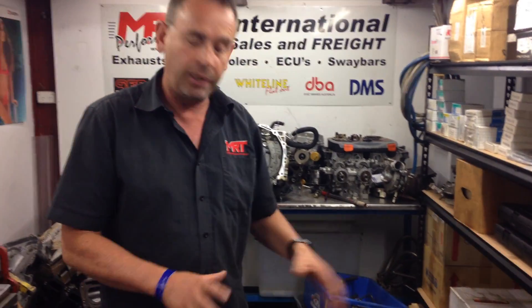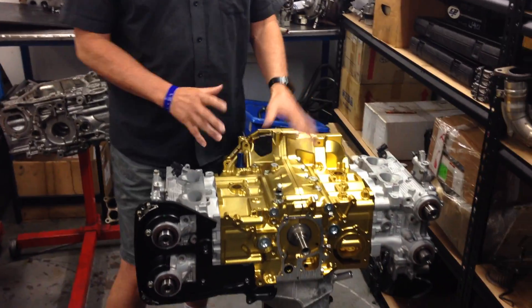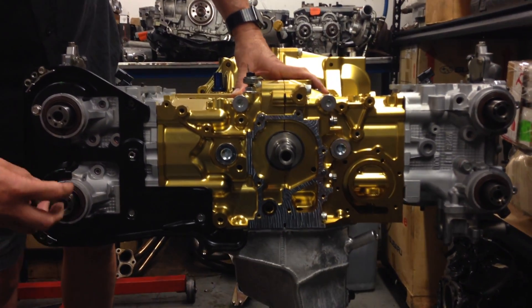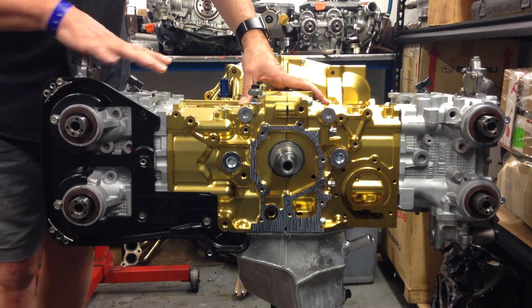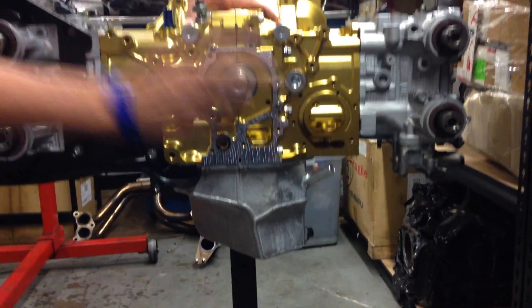Now in part three, we've assembled the left and right hand heads on the block. From the front you can see the nose of the crankshaft, the cam assemblies where the variable cam control pulleys will be fitted, and the whole head assembly has been fitted as well. Underneath, we'll talk about the sump in just a sec.